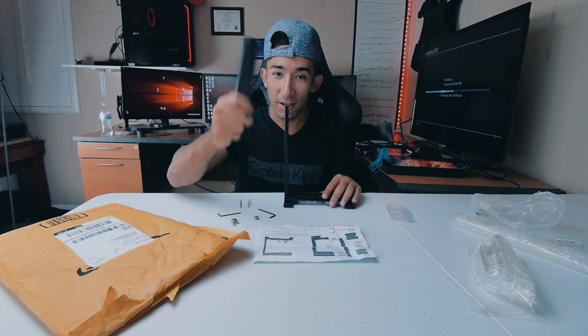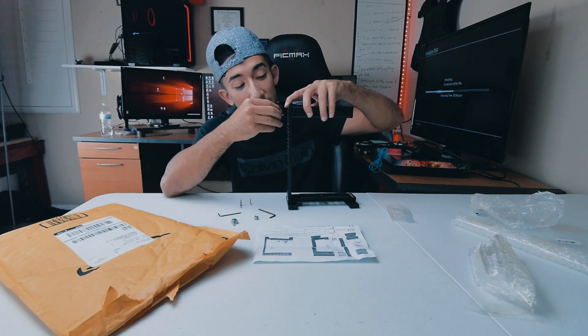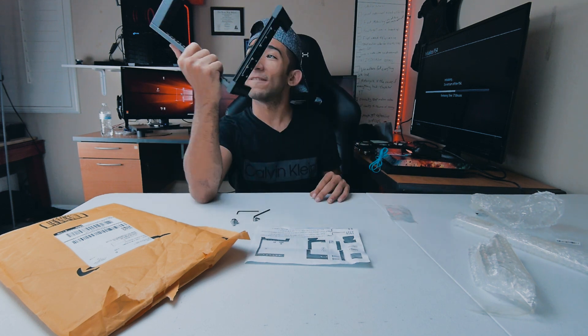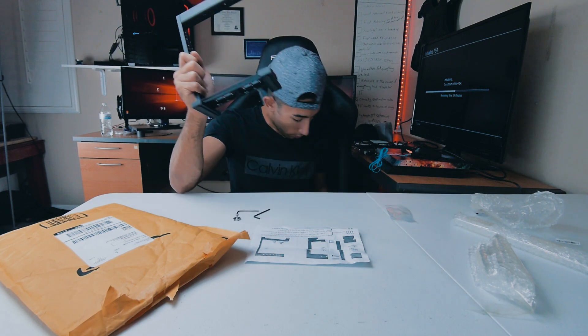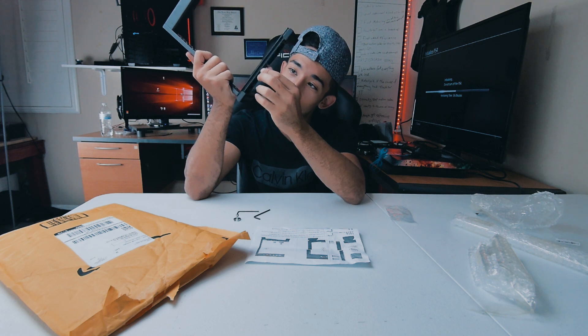Just something about building stuff yourself — this is very satisfying. Now the second part is you're gonna get this piece, put it like this, get the four screws, put them in, and make sure to tighten them really really good. Boom — three minutes later, thanks to video editing magic. It feels like I'm holding a weapon of some sort. Then you just drag this and put it in the middle — this is kind of an adapter of some sort.